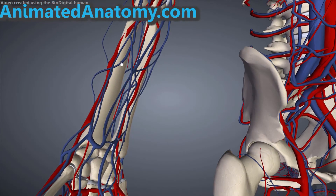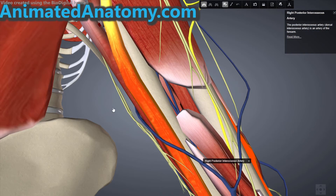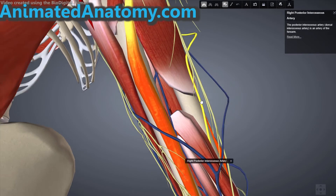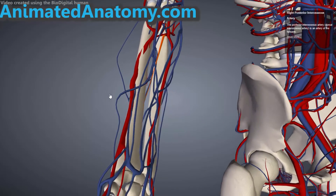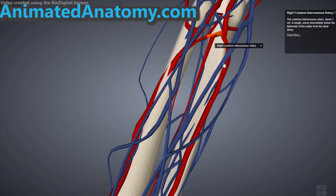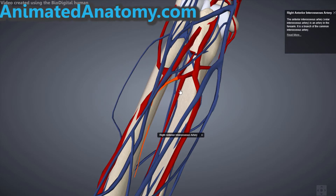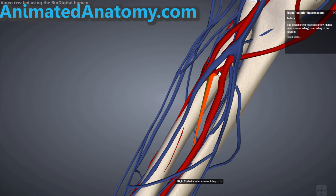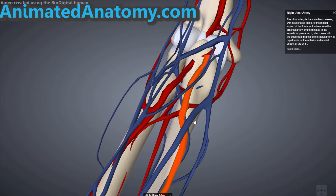If we look at the model with only arteries and veins, you can see the posterior interosseus artery highlighted — normally it's not easy to see because of all the other muscles. The artery comes from the common interosseus artery, which gives away the anterior interosseus artery and the posterior interosseus artery. Both of these arteries come from the common interosseus artery, which then comes from the ulnar artery.